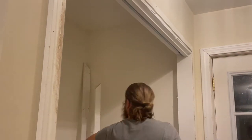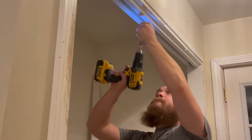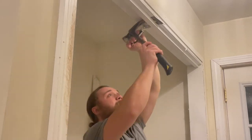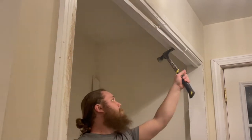A pry bar and hammer are great tools to have when removing trim, but I also like to keep a thinner tool on hand to help me get between the trim and the drywall without denting it. On this project I used an old putty knife. It's too thin to have much prying force but it creates just enough space to get my hammer behind.